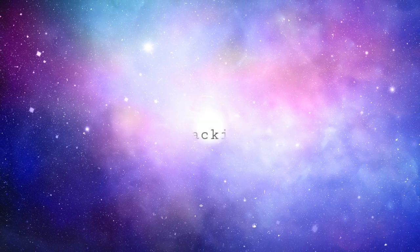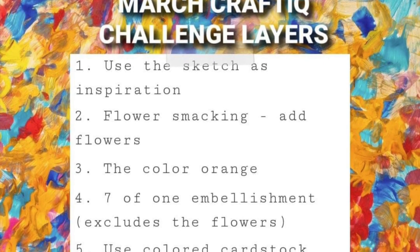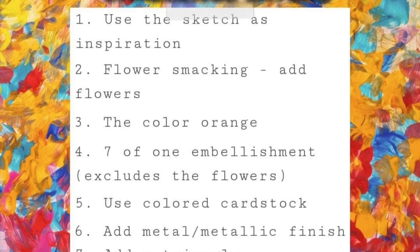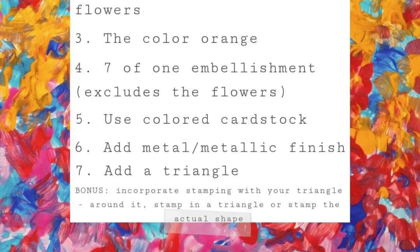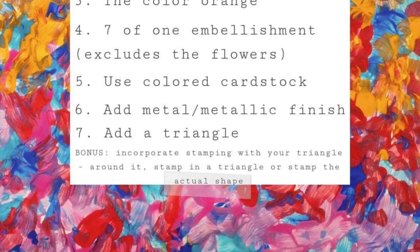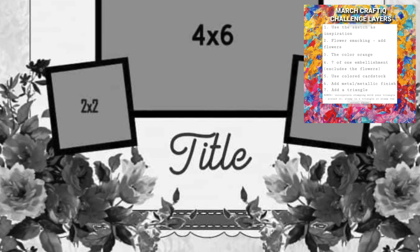We had a list of several items. We were supposed to start with the sketch that we are using over in 30 days of sketches, and I did that. Then we had to use flowers, seven of one type of embellishment not including the flowers, some colored cardstock, use a triangle in the design, add something metal or with a metallic finish. And then as a bonus, we were supposed to stamp around the triangles.